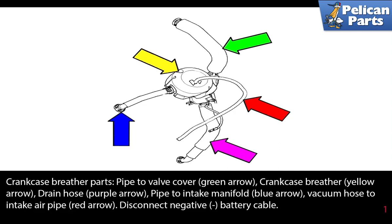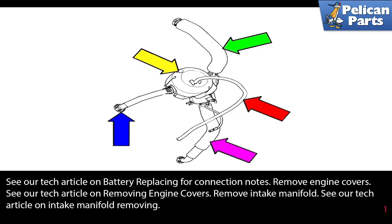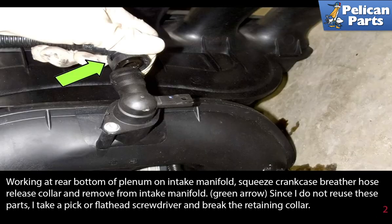The vacuum hose to the air intake pipe is indicated by the red arrow. Begin by disconnecting the battery negative cable. You will also need to remove the engine covers and the intake manifold — please see the link at the end of this video to our website for videos and articles on how to do those procedures.